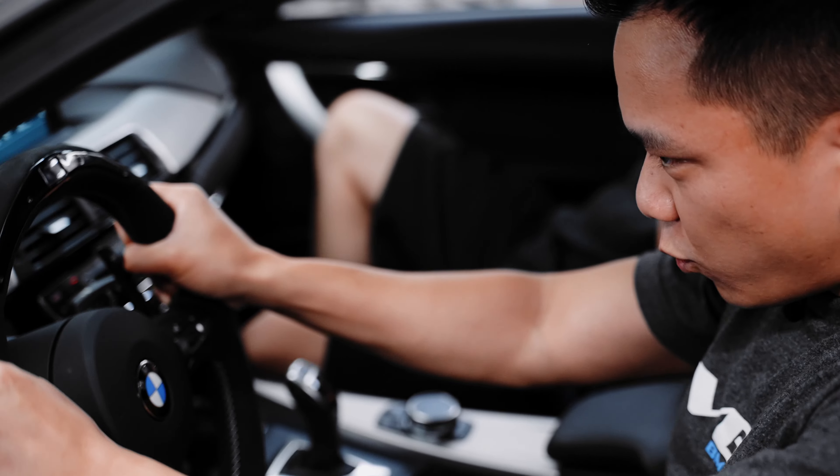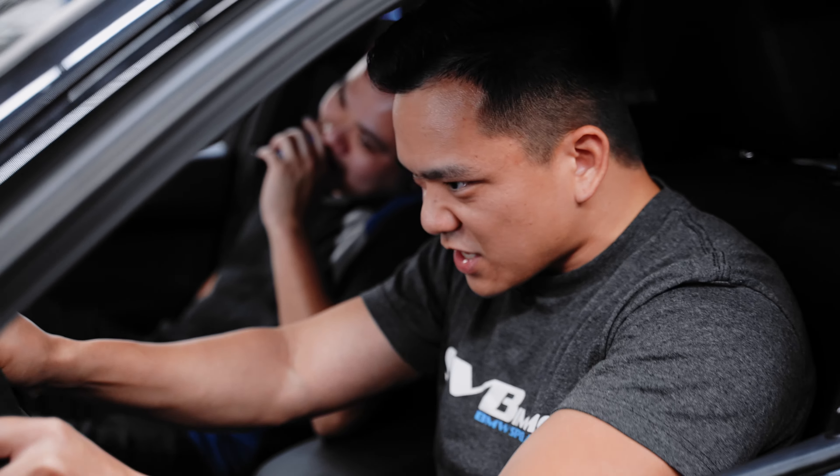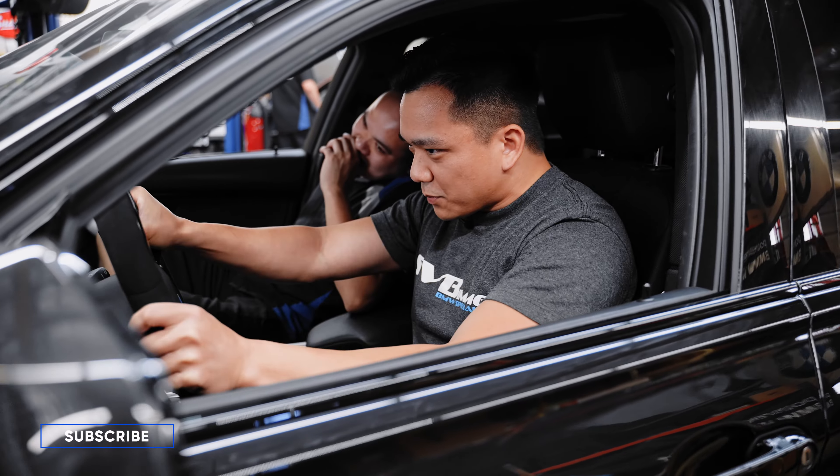If you're looking to pick up one of these alcantara steering wheels with carbon fiber paddle shifters, make sure to hit the links down in the description, and don't forget to leave a like and subscribe so you don't miss out on any more of our future BMW adventures.